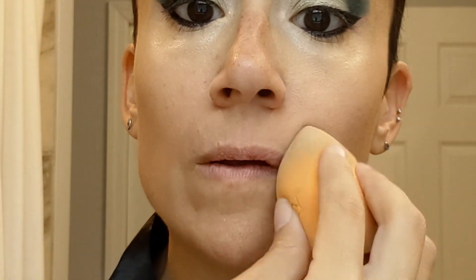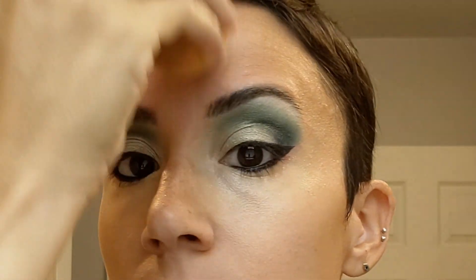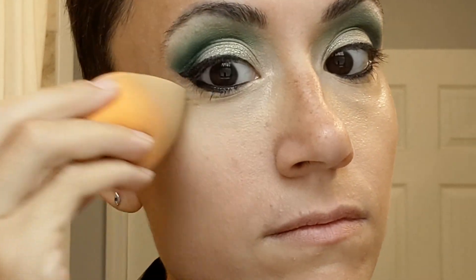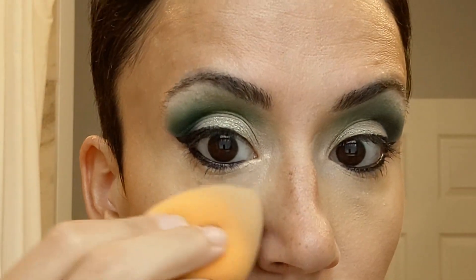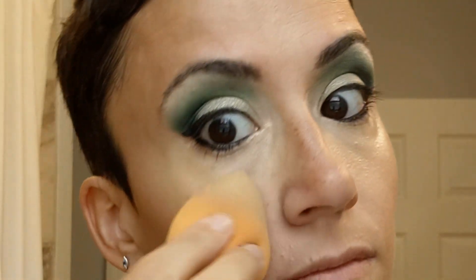I go under my eyes — you've definitely seen me do that before. I also put it on my lip, on my forehead, and then down the T-zone. I also go down over my nose slightly — I feel like this is really important. Less is more. I have a very crooked nose, and putting it lightly in the middle of the upper part of my nose helps it reflect light. Just blending is really important — less is more, and you can always add more later.